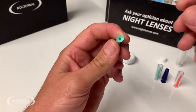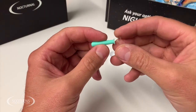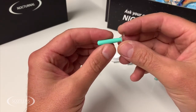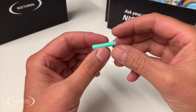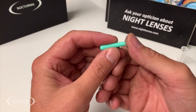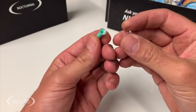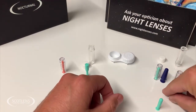Hollow suckers are not ideal for removal because once you've got everything lined up you have to place the sucker, squeeze it, put it on, release the sucker, and then start applying pressure to pull — it's much more complicated and you're much more likely to squeeze the contact lens, which causes the lens to sucker onto the eye. So hollow suckers are for application of lenses, and solid suckers are best used for removal.